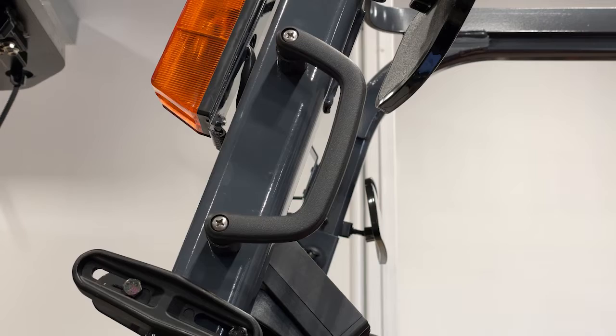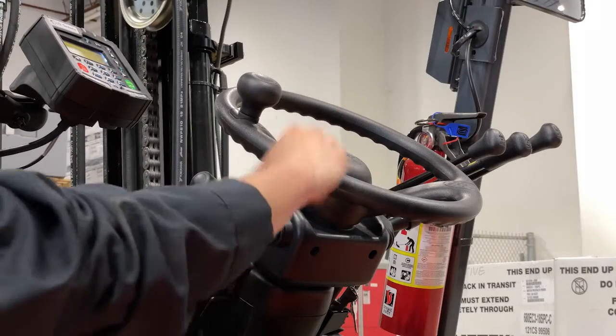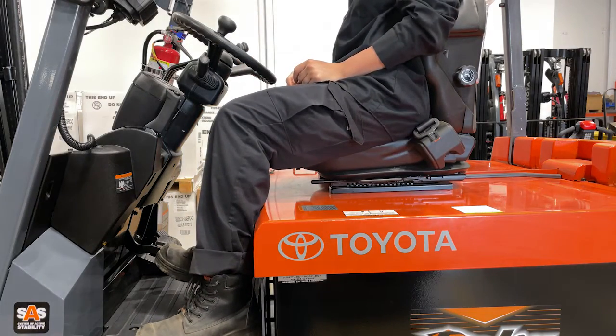To enter the forklift safely, grab the handle, put your foot on the step and your other hand on the steering wheel. This allows for three points of contact when you're entering the forklift.